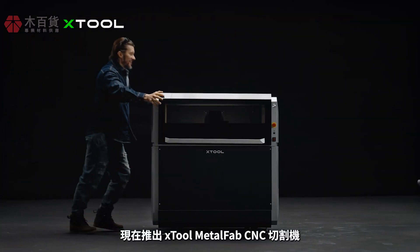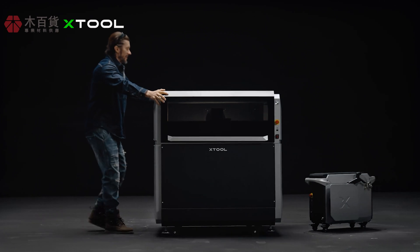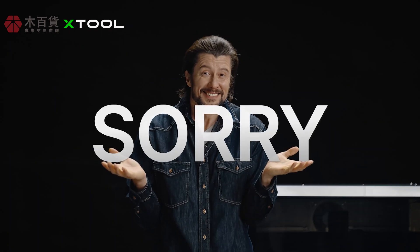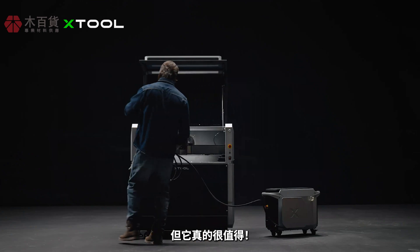Introducing xTool Metal Fab CNC Cutter. It's even more expensive — sorry about that. But it's worth every penny.